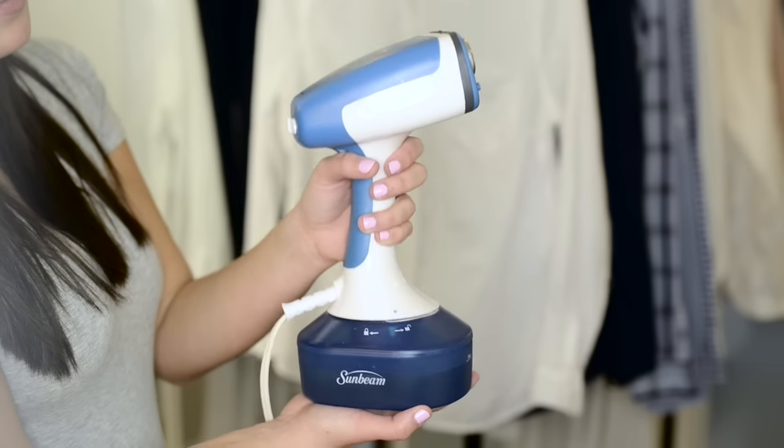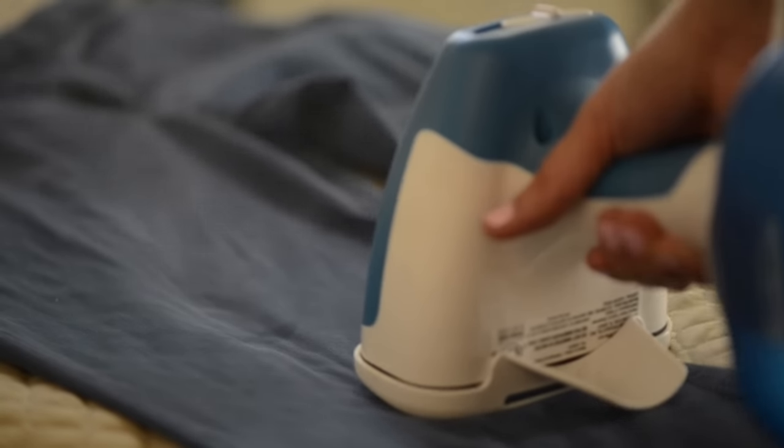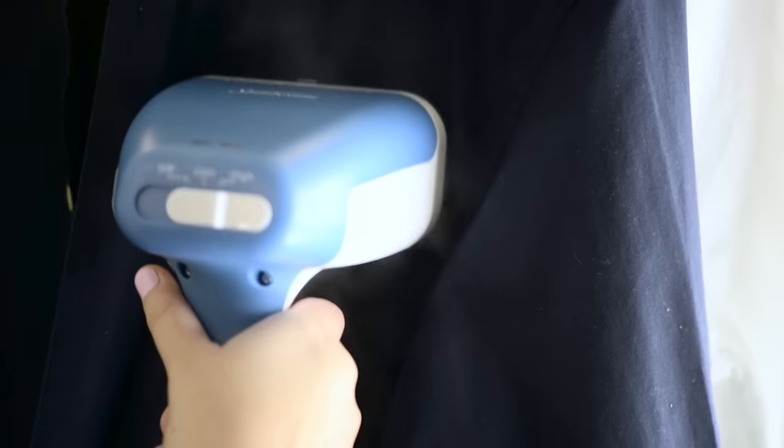Its powerful steam action deeply penetrates fabrics. A generously sized removable water tank provides continuous steam to press garment after garment, creating plenty of steam with fewer refills.